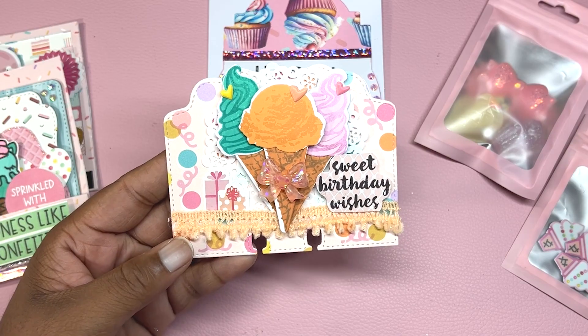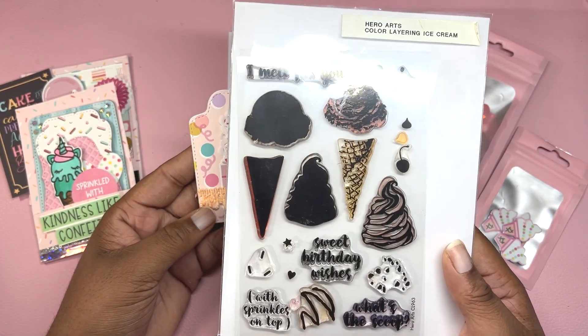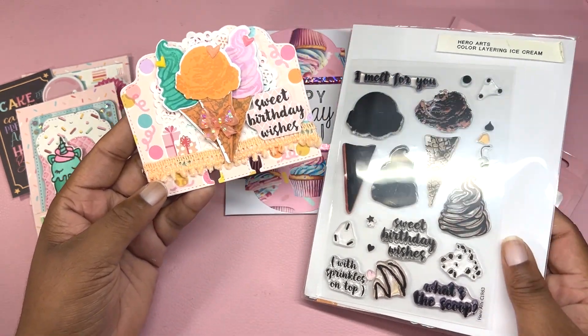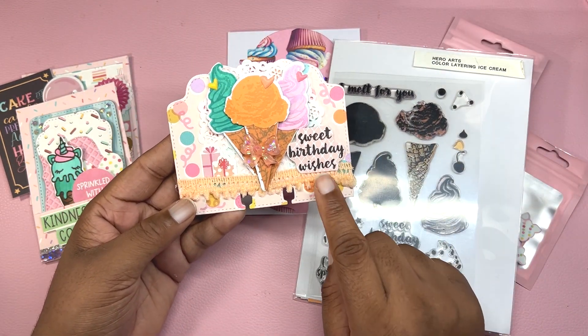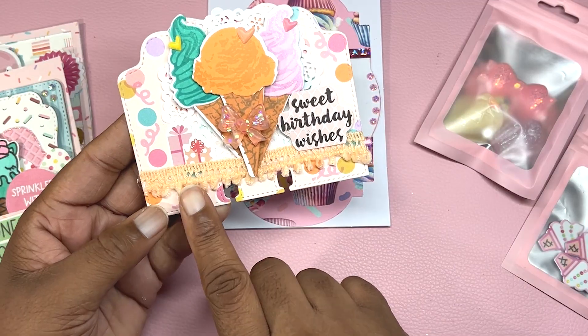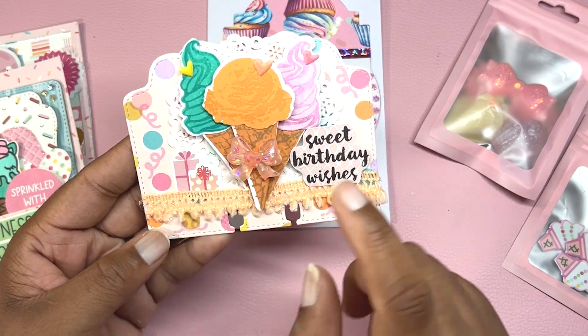The ice cream stamp set is from Hero Arts — it's a layering ice cream set — and I have the matching dies to go with it. The sentiment 'Sweet Birthday Wishes' is also from this Hero Arts stamp set. I added some trim in peach at the very bottom and added some birthday presents.